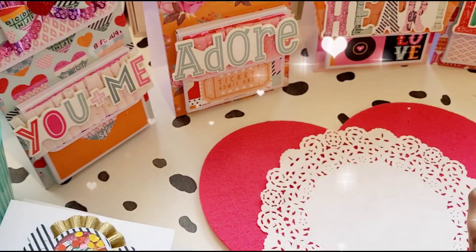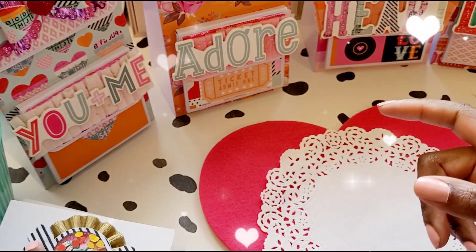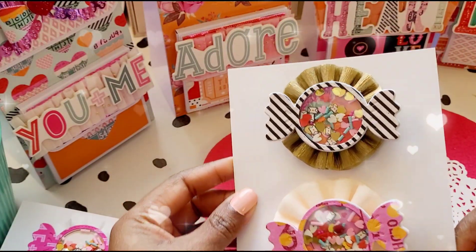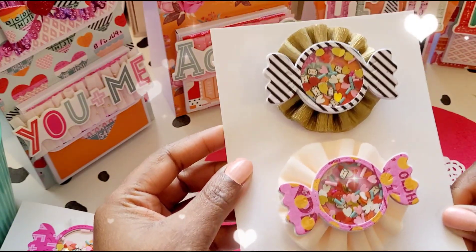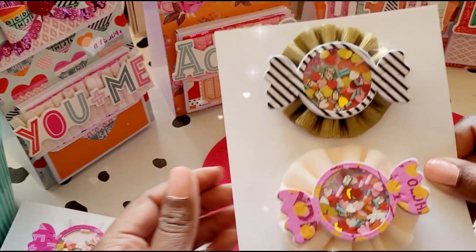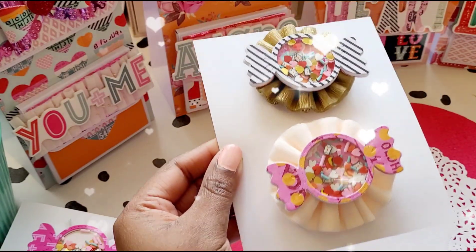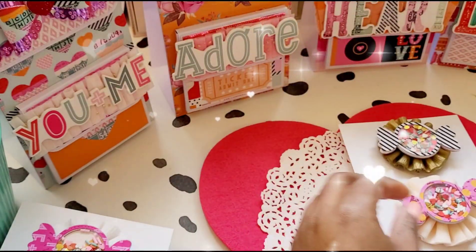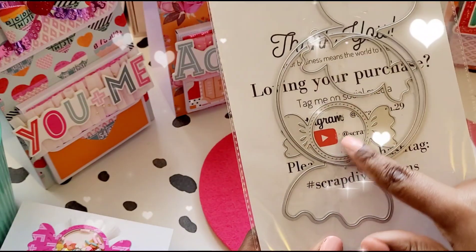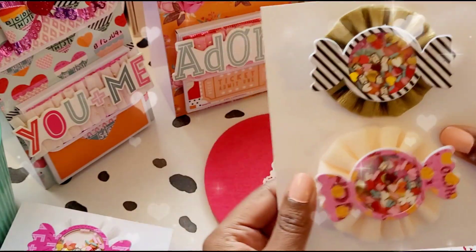Let's get into the good stuff. I'm going to start with the shaker embellishment. I decided to make these little peppermint shaker sweetie things using the Scrap Diva Designs peppermint mini album die. I've made two and I've also backed each one up on a rosette.